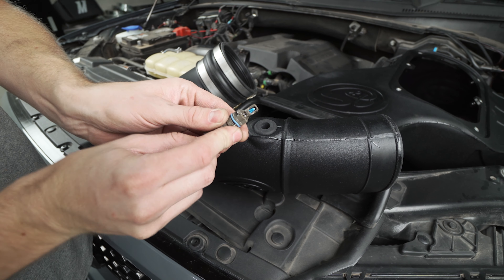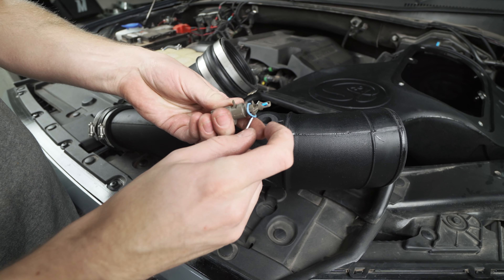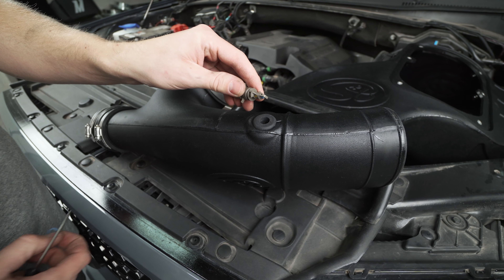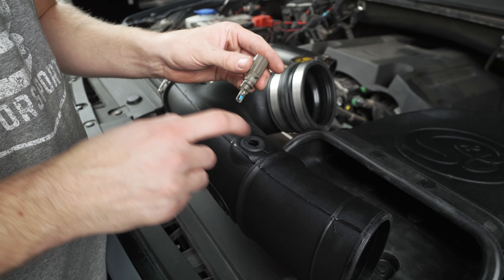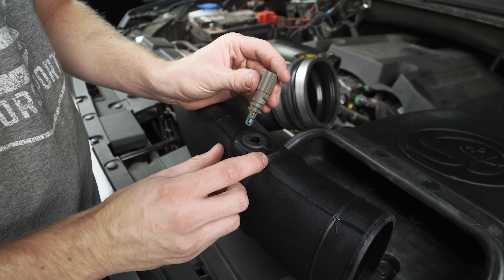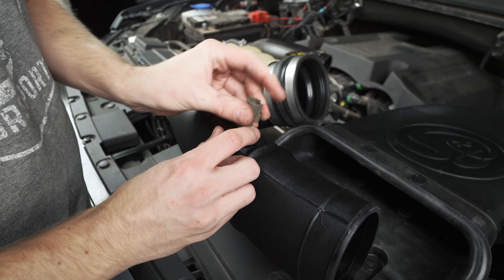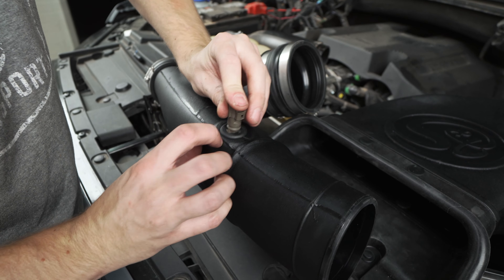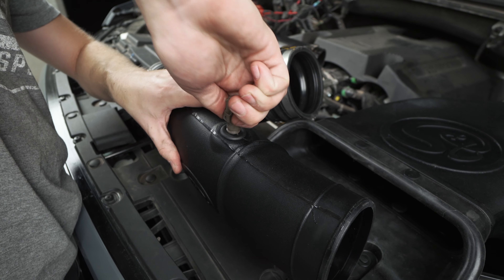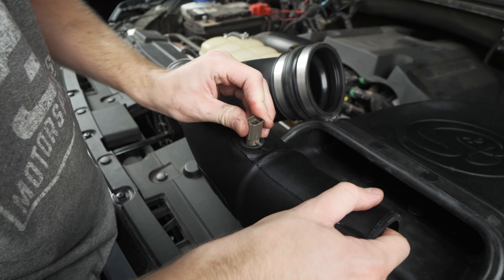If you didn't unclip your IAT sensor from the harness earlier, pinch down on the top of it and unclip it now — we're going to reuse this. Grab your new SMB inlet pipe and add the silicone couplers to both ends; you'll see that one is actually a little bit smaller than the other so they really only go on one way. You can tighten the clamps attached to the actual inlet but leave the outside clamps loose because that's going to help with pushing it back onto the truck. If you flip this over, add the rubber grommet into the hole — that's where the IAT sensor is going to go.